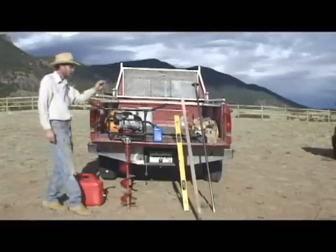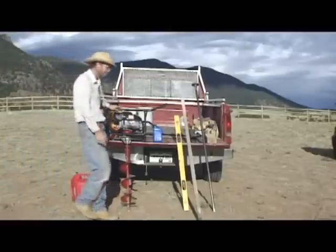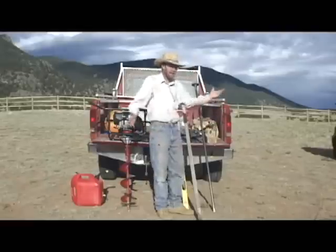The tools you need for this job are simple: a post hole driller — make sure you have gasoline and oil for it — a level to make sure your posts are straight up and down, a tamper to tamp dirt around them, a rock bar for removing rocks and slight positioning, and then just stakes and string. That's all you really need.